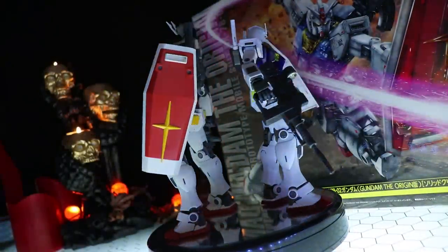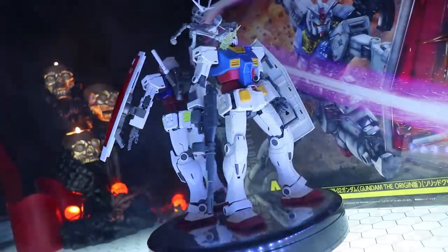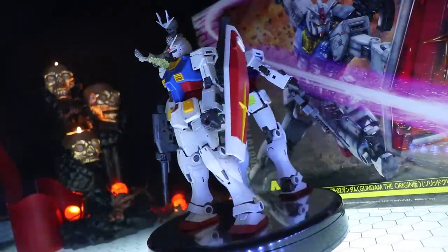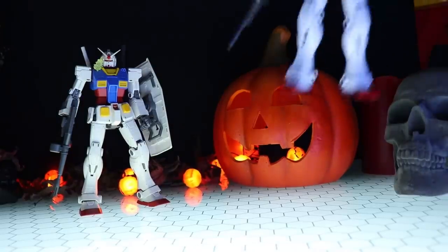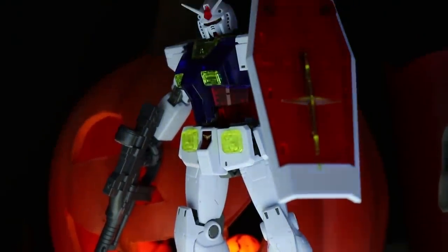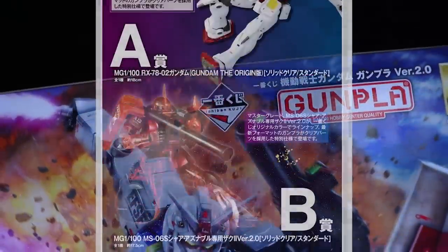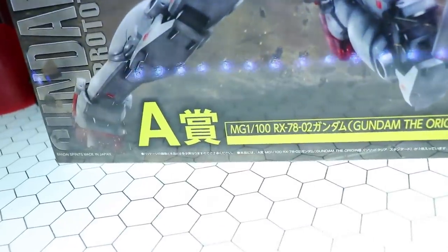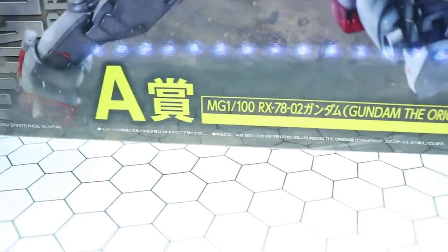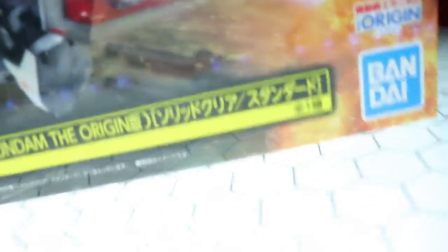Hey, what is up everyone? Welcome back to another Master Grade review and this time we're going to be taking a look at the Master Grade Gundam The Origin. This is well regarded as one of, if not the best variant of the RX-78 II in Master Grade, and today we're not going to be taking a look at one of them — we're going to be taking a look at two, because this one right here is a little bit different.